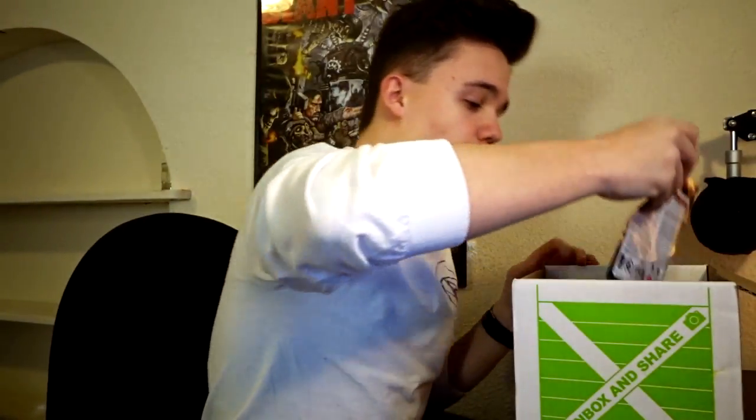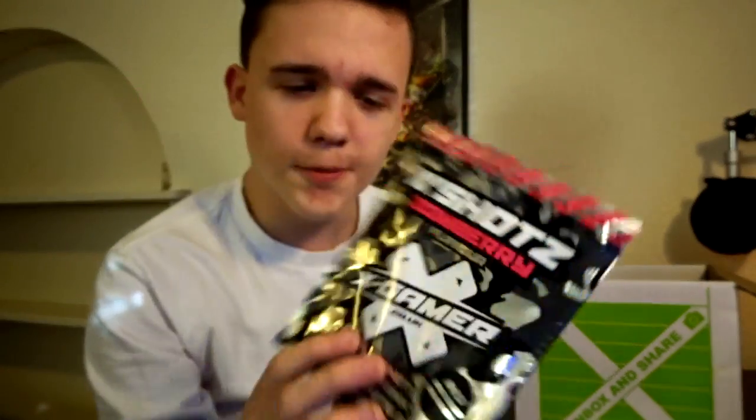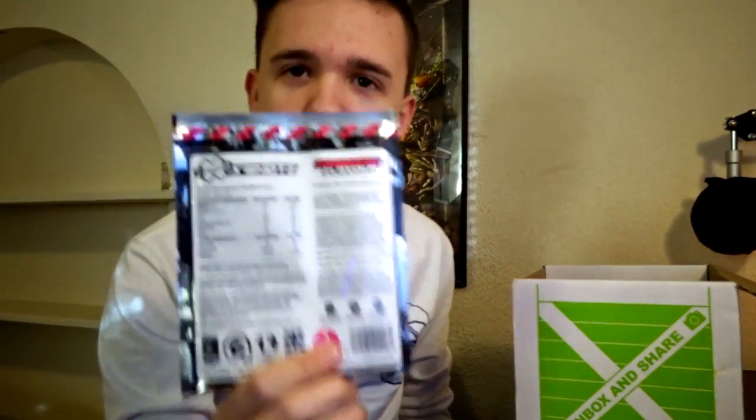So the next thing that I see, we got some X Shots — Zombary flavor. I'm pretty sure this is kind of like a gaming supplement; you just put it inside of a drink. It has one serving and they're called X Shots. They look pretty sick. I'm definitely gonna have to try these out.